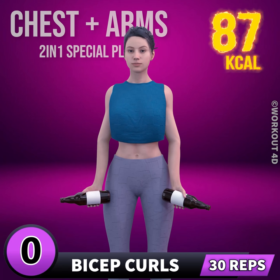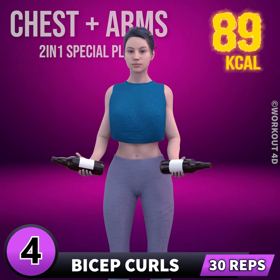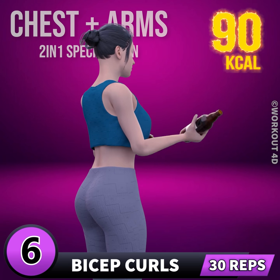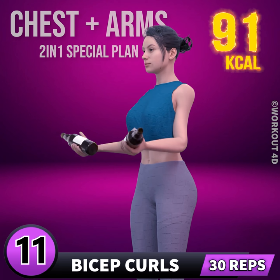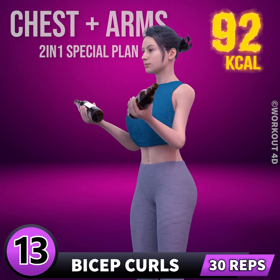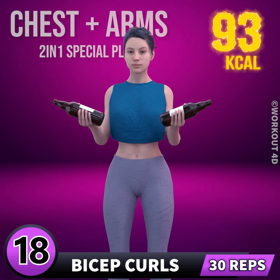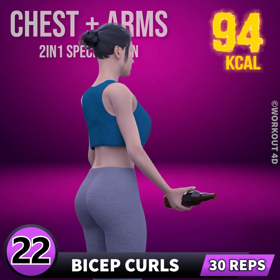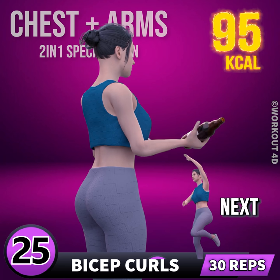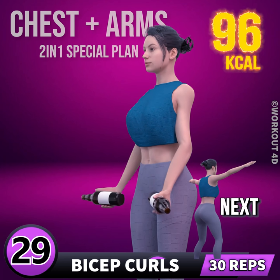Next exercise is bicep curl. In three, two, one, go! 1, 2, 3, 4, 5, 6, 7, 8, 9, 10, 11, 12, 13, 14, 15, 16, 17, 18, 19, 20, 21, 22, 23, 24, 25, 26, 27, 28, 29, 30.